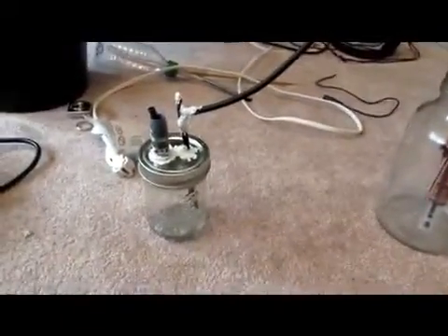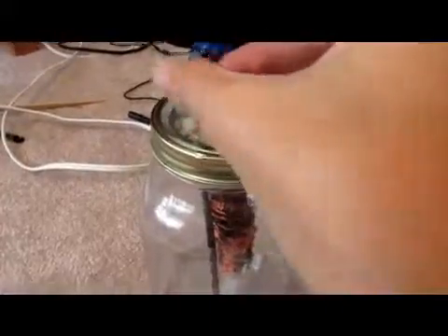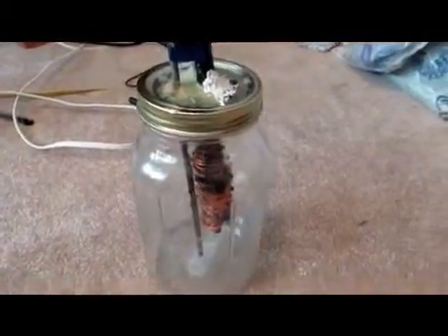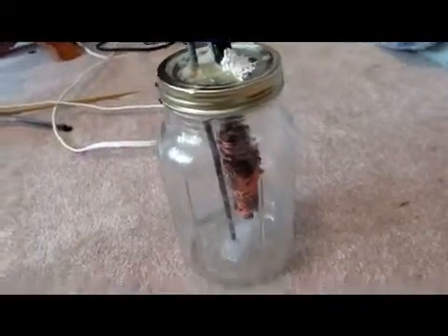This model uses two canning jars, one big one and one small one, a bit of thin sprinkler tubing, a bunch of silicone or some sort of sealant, some steel rods, and some sodium hydroxide or lye, which can be found at several different hardware stores. We're also going to need some steel wool.